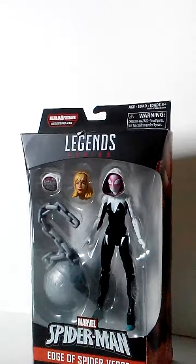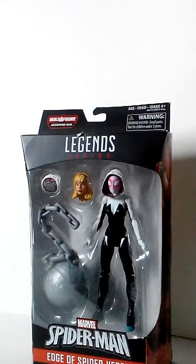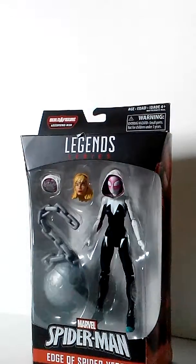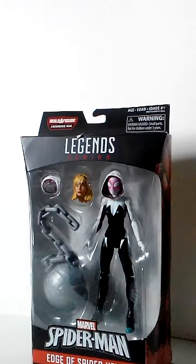What's up everyone? This is Dom Cariddy doing my next review of Spider Gwen from the Marvel Legends, and I want to apologize to all my viewers. I'm really sorry that I couldn't catch up on my videos, I was too busy.